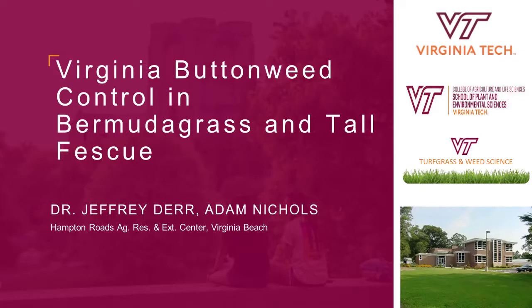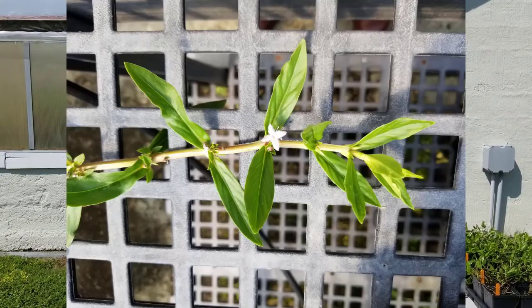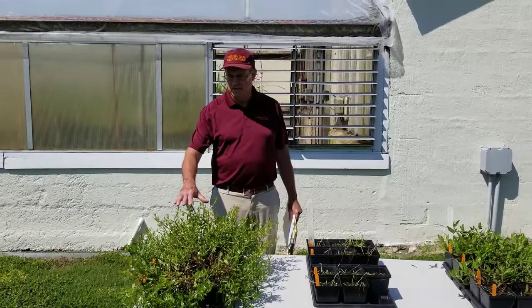I'd like to discuss some of the work that we've been doing on Virginia buttonweed, one of our troublesome perennial weeds. These pots are the check plant. You can see the white flowers. This plant spreads readily by seed, and it also spreads vegetatively.